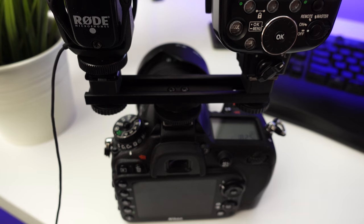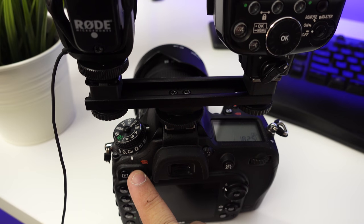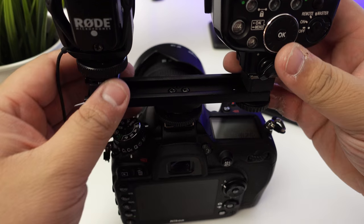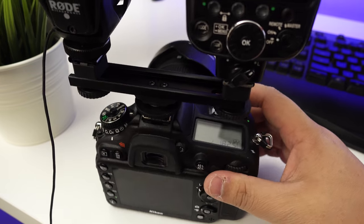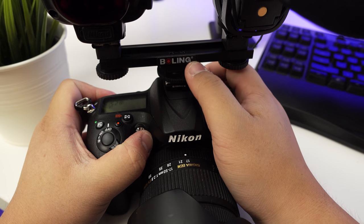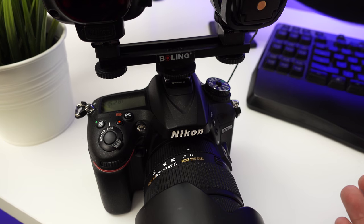I don't have to carry it around separately. I don't like the preamps on my Nikon so I'm just going to record externally, and because the Nikon has a time limit of 20 minutes. So that's pretty much it — this is the Boling dual hot/cold shoe adapter.